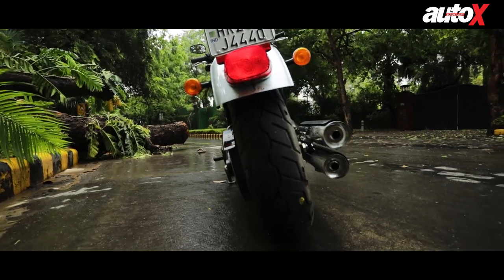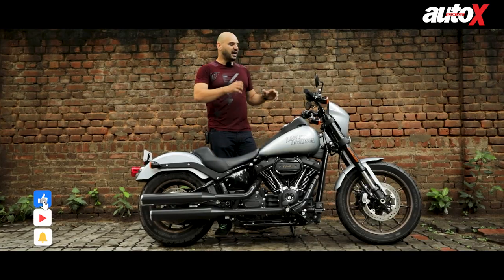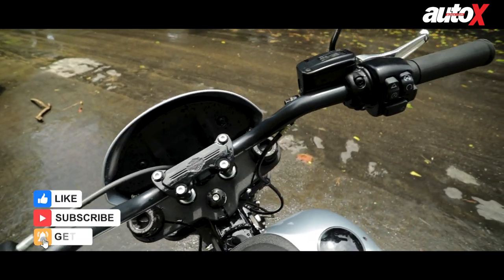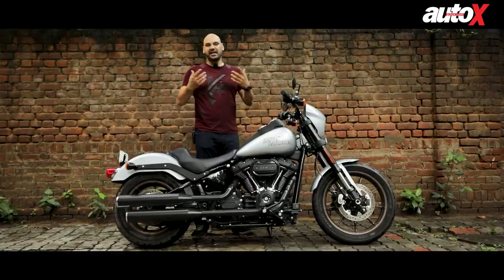The rear tire is very wide. The front tire gets more performance orientation with the Michelin Scorchers, but the high handlebars don't really feel that good. I think they could have been a little lower, but that's just the design of the bike.